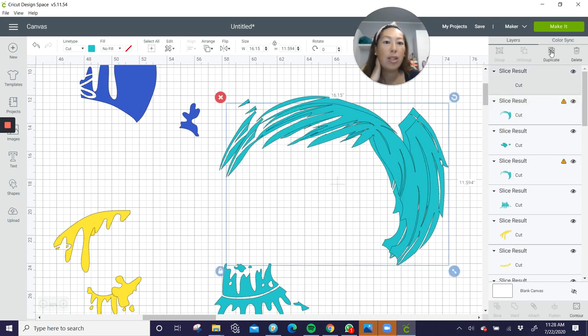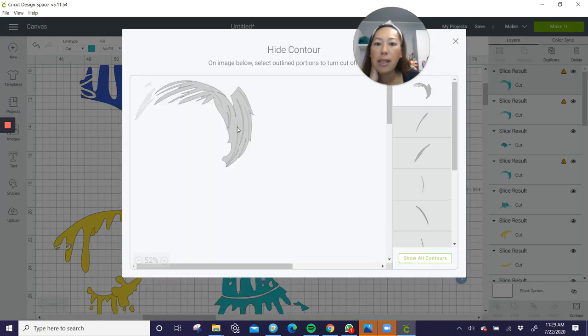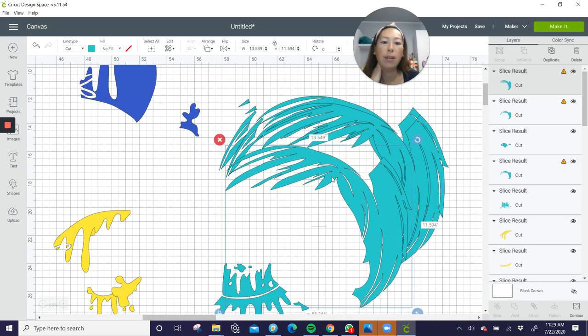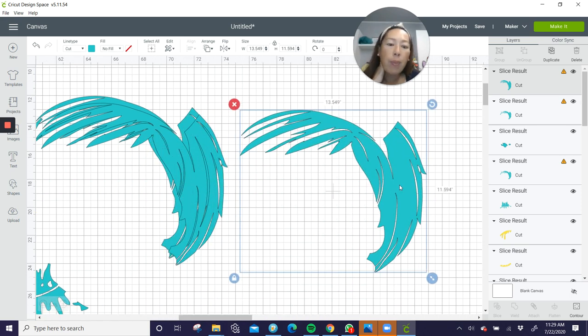So the hair is technically three pieces — let's duplicate. Here's our third copy. Let's go to contour, hide all. We want those little pieces — let's show all for a second. Let's click on this, this, this, this, this. I want this piece gone — there it is. So this leaves that. This is 13.5 by 11.5 ish. I would probably slice this. Where would it make sense? I think it would make sense to slice it right here.